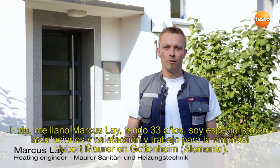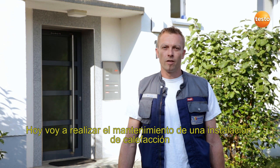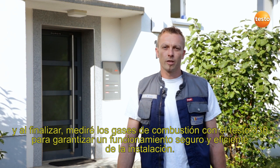Hello, my name is Markus Alaya. I'm 33 years old and an installation and heating engineer with the company Hubert Marwer in southern Germany. Today I'm going to service a heating system and finish with a flue gas measurement with the Testo 330 in order to ensure safe and efficient operation.